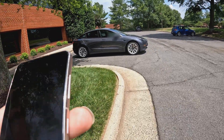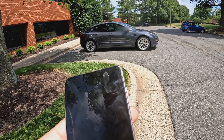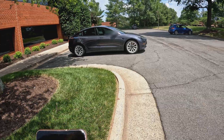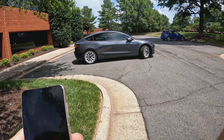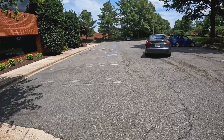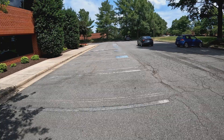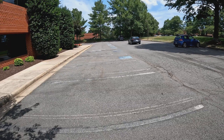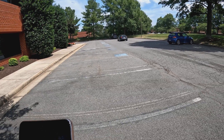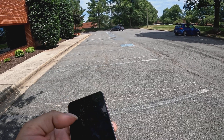Let's have it do one more thing while we're out here. I'm going to have it try to go back to where it started, and then see if it can make it back to pick me up. Very quick response time — as soon as I clicked 'Go to Target,' it went exactly where I dropped the pin.